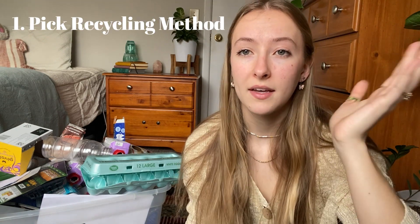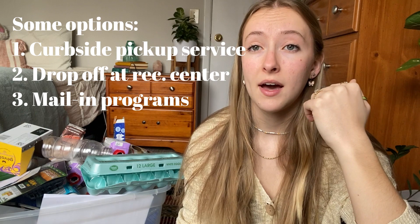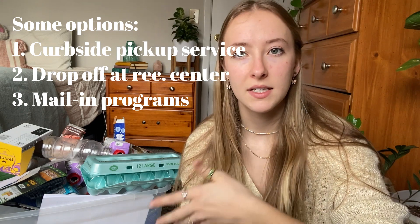The five steps that I picked out — first, you have to pick a system, like figure out what is going to work for you. Do you have curbside pickup in your neighborhood? Do you have a recycling center that's nearby? Or are you going to have to resort to more unique options like mail-in? I would recommend if you have a local center to take it to, absolutely take that route because curbside pickup can sometimes be very limiting as to what they accept.